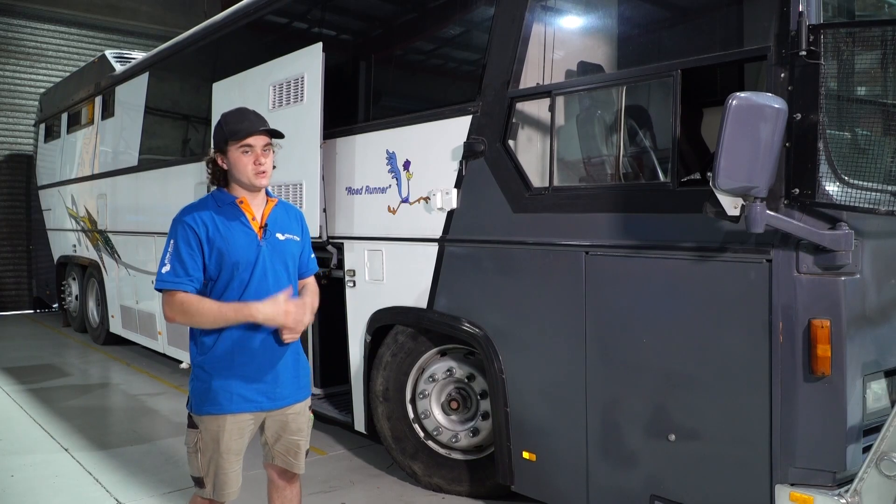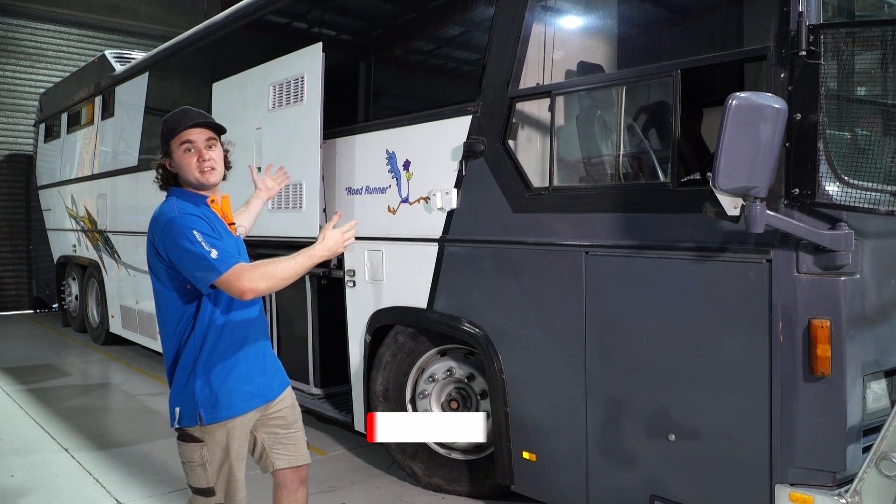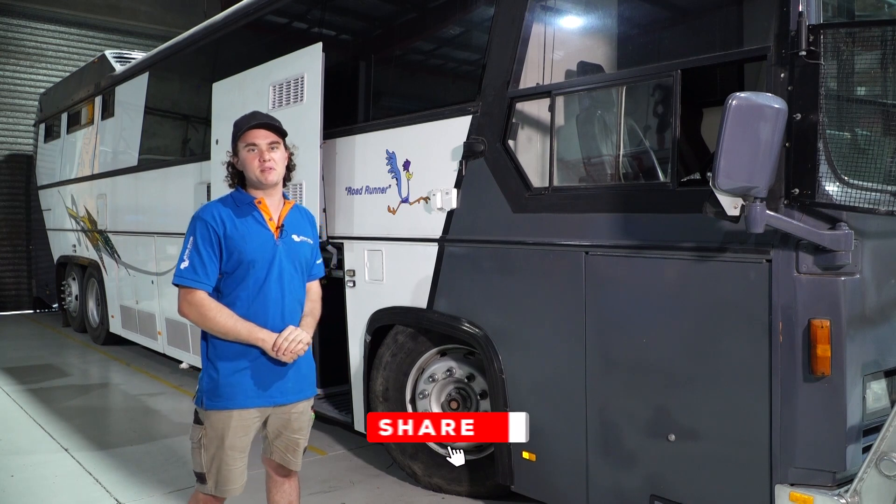So if you're after a 12-volt system, a 24-volt system, or a 48-volt system — whether you just want to run your fridge or you want to run two split system air conditioners — give us a call at Solar and Sat Bundaberg and we'll get you sorted.